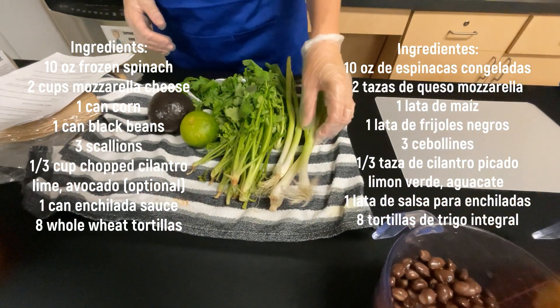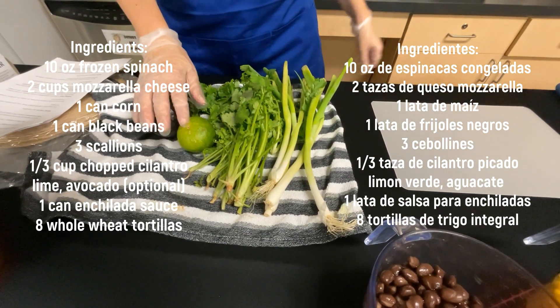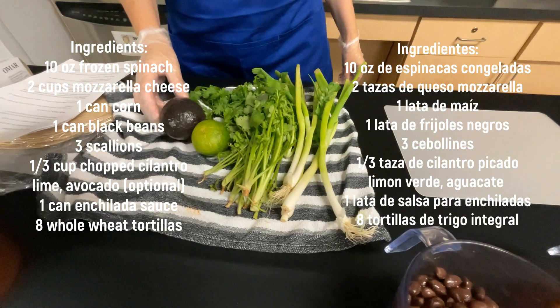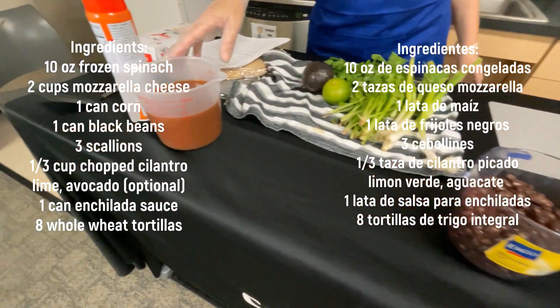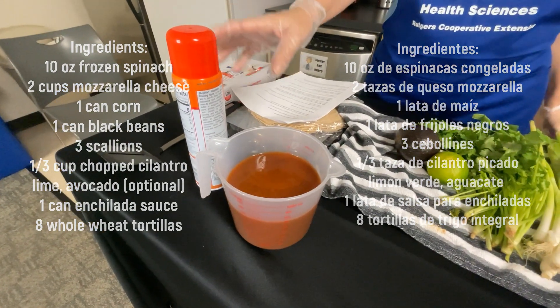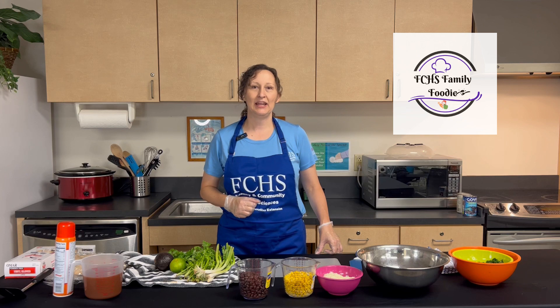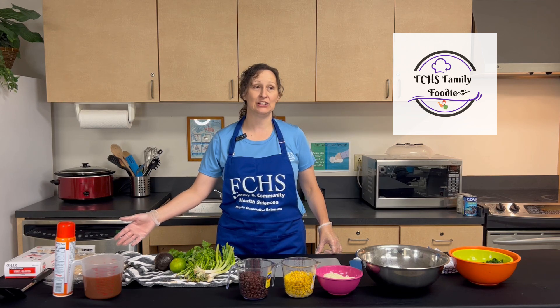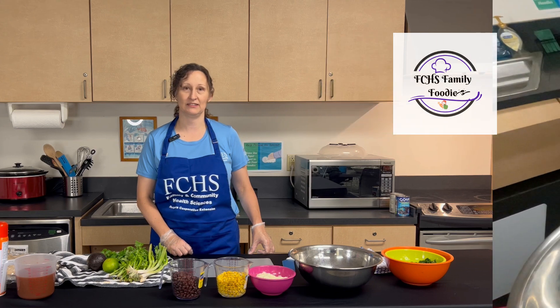We have our cebollines — scallions — cilantro, lime — limón verde — avocado, enchilada sauce — salsa de enchilada — vegetable spray — spray de aceite. And finally we have some whole grain whole wheat tortillas, about 8 inches. Tenemos también unas tortillas de granos integrales de 8 pulgadas.